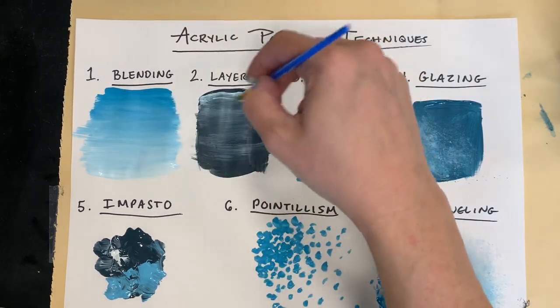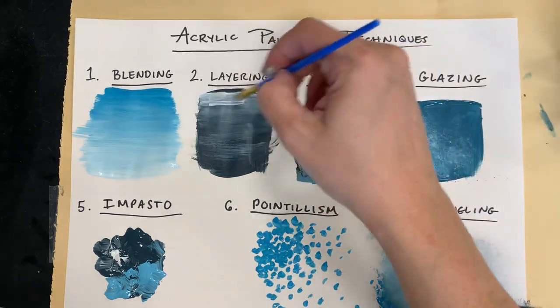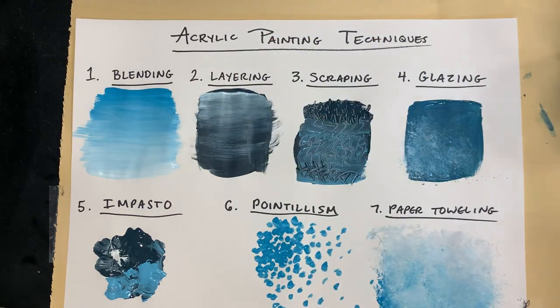So those are a few different things you can try when you're working on your painting today. And if you want a scrap piece of paper to practice on, I'll give you one so you can practice a little bit before you paint. I hope you guys enjoy painting today. Have a nice one.